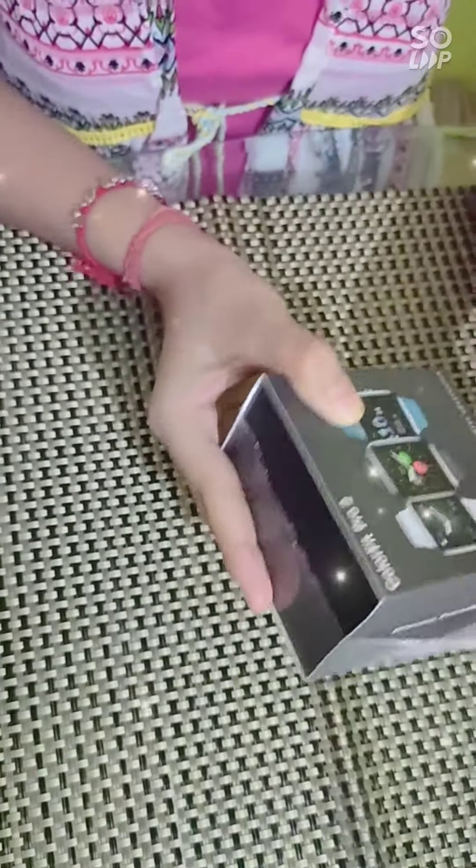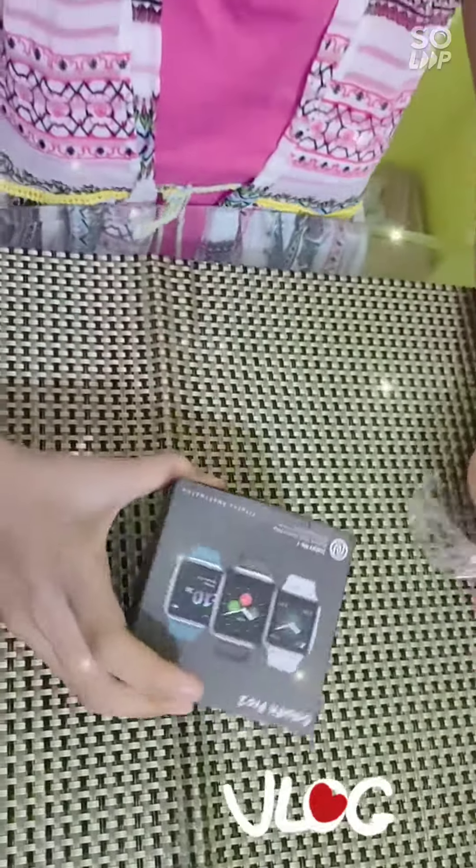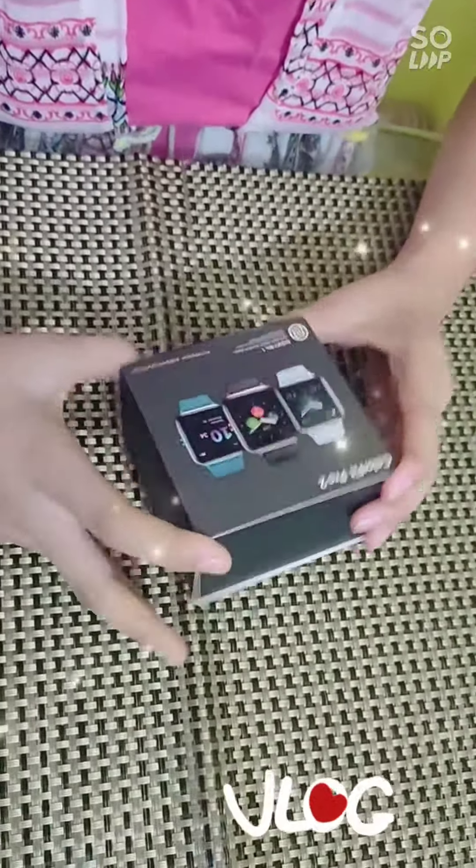Unboxing is very good. So this is the box. Let's open it.